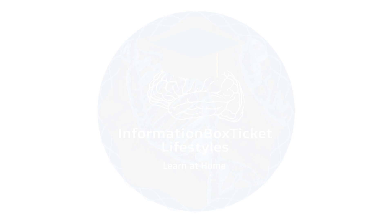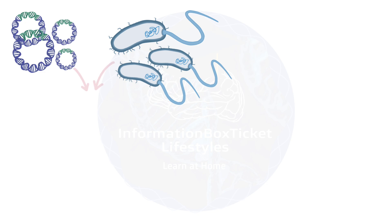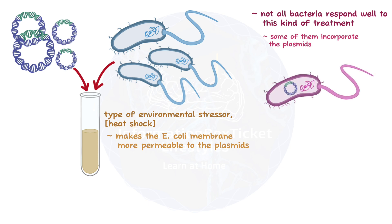We'll need to put the plasmids and a fresh lot of E. coli bacteria in the same test tube. Then, a type of environmental stressor, like a heat shock, is applied, which makes the E. coli membrane more permeable to the plasmids. However, not all the bacteria respond well to this kind of treatment, so while some of them incorporate the plasmids, others don't.